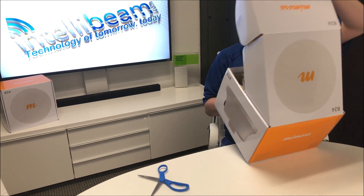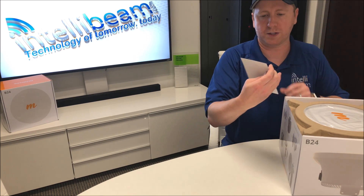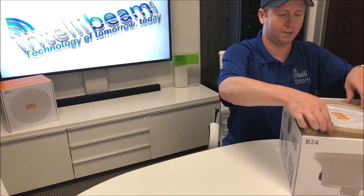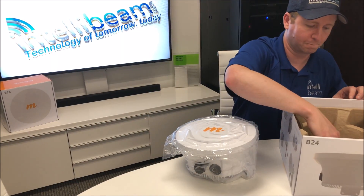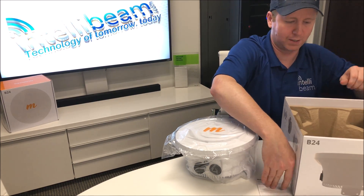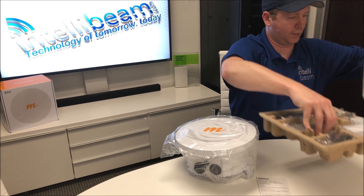Let's crack it open and see what we got. Inside we have the B24 mounting and aiming guide, the radio itself, some warranty and regulations pamphlet, and then a fun kit of items.